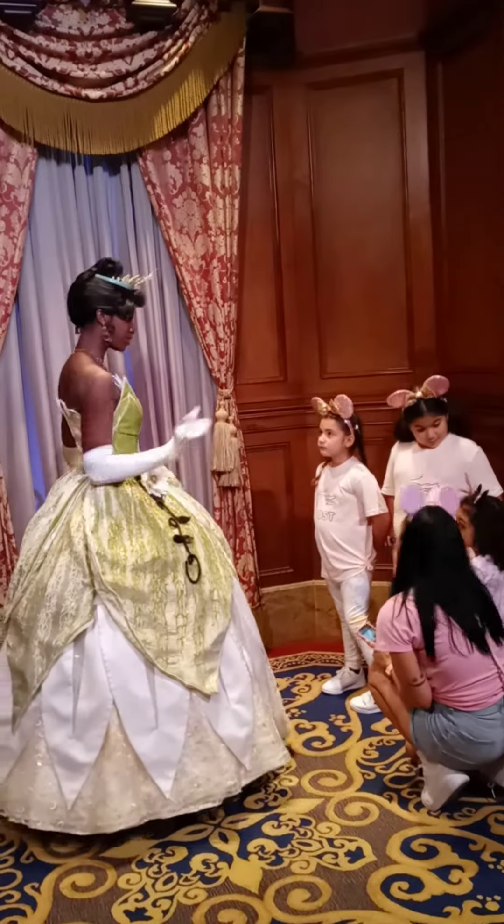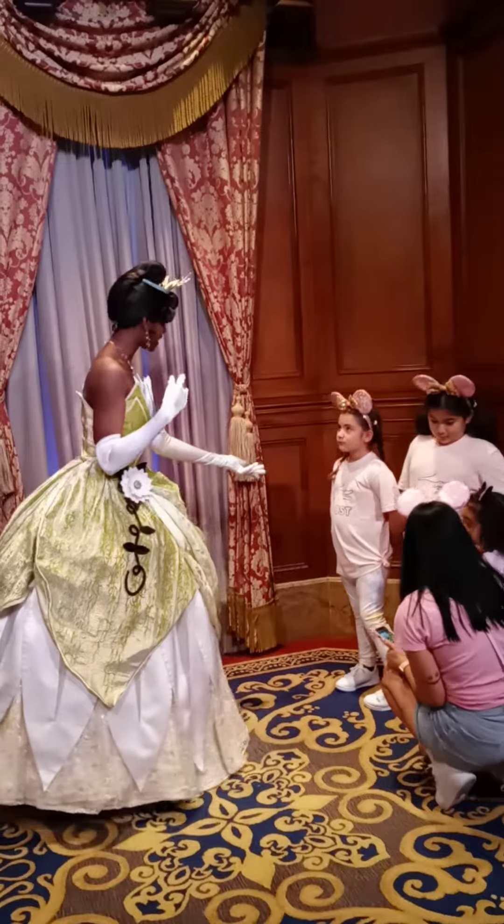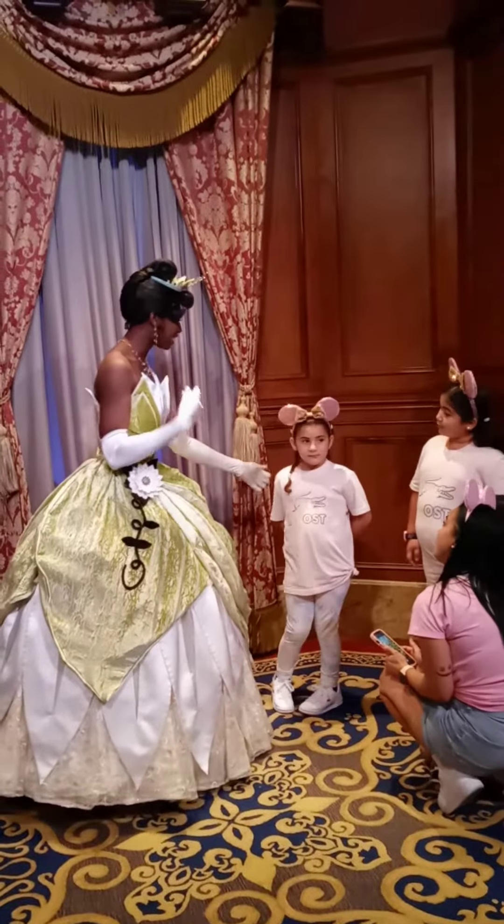Are you ready to take a picture? Yes. Smile at baby, right here. Cheeseburger!